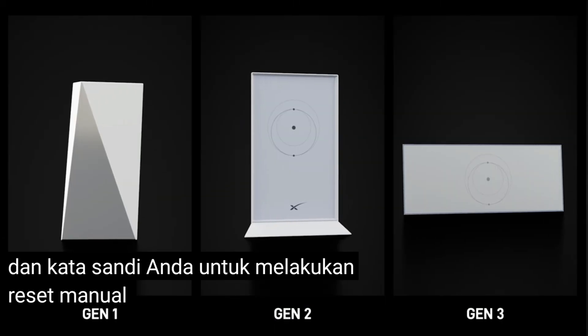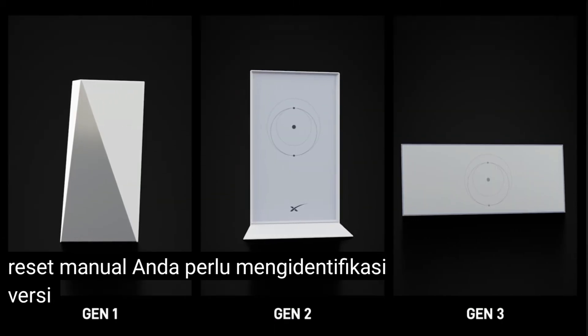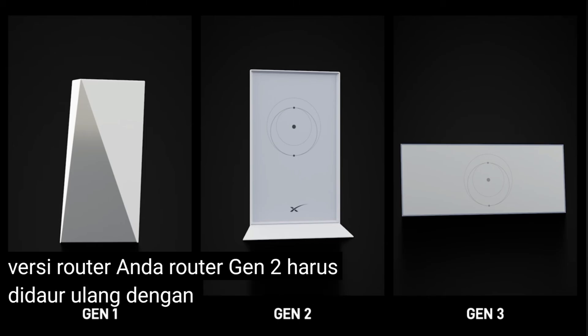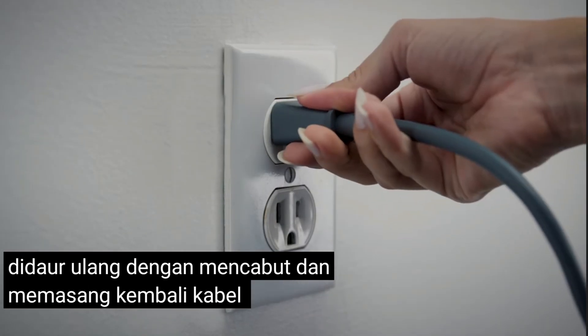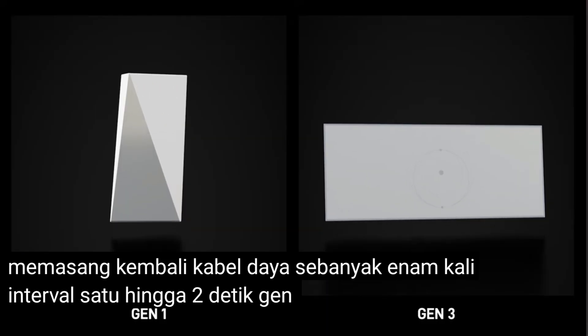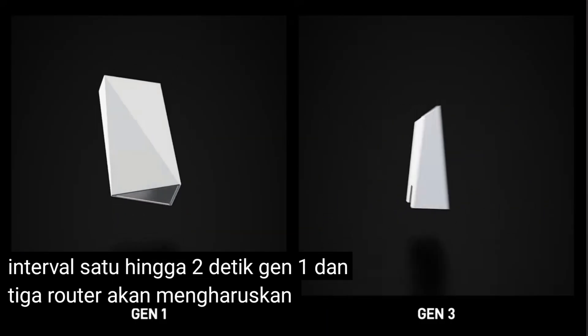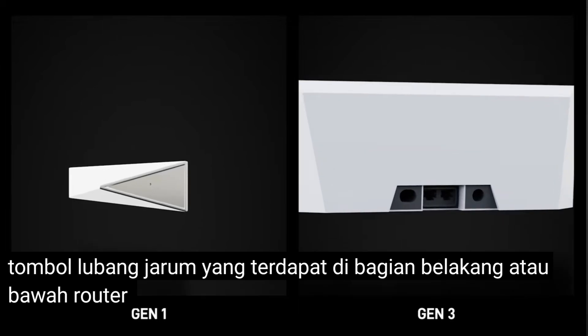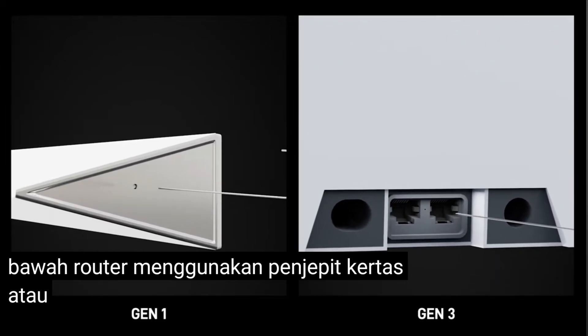To perform a manual reset, you will need to identify your router version. A Gen 2 router must be power cycled by unplugging and replugging the power cable six times on a one to two second interval. Gen 1 and Gen 3 routers will require you to press the pinhole button found on the back or bottom of the router, using a paper clip or something similar.